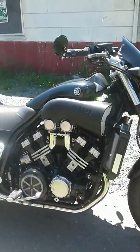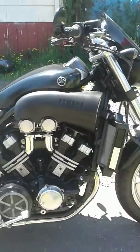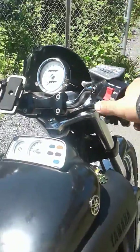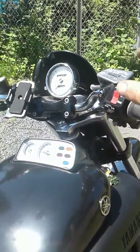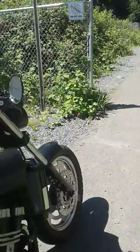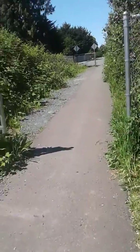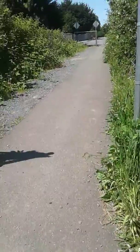All right, we'll fire it up. Turn the key on, press the button, fire it up. I'll put it down, pull it down, put the helmet on, and you'll see it go up and down the street.